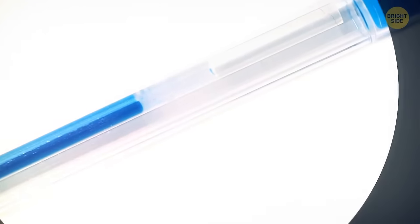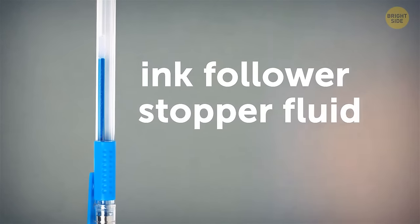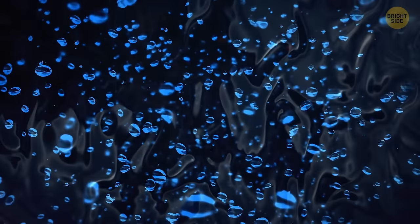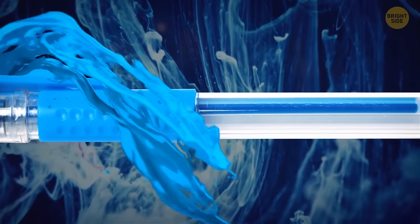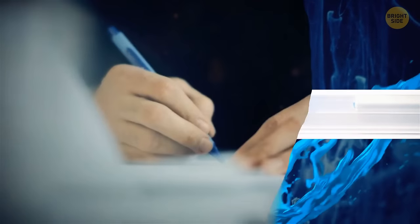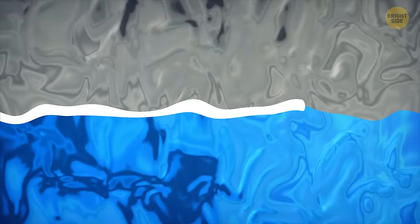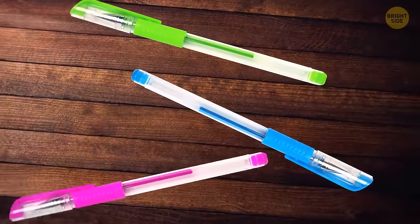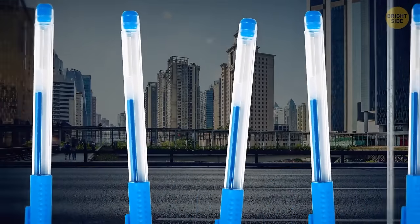Ever notice that layer of clear liquid in gel pens? It's called the ink follower or stopper fluid. The gel contains pigment particles dissolved in a polymer solution — thick enough to keep the pigment suspended, but thin enough to flow onto the ball and then the paper. The stopper fluid acts as a barrier to prevent the gel from evaporating or leaking out. Without it, your gel pen wouldn't function. The fluid stays in one position and doesn't get dissolved with the gel, nor does it flow out of the pen.